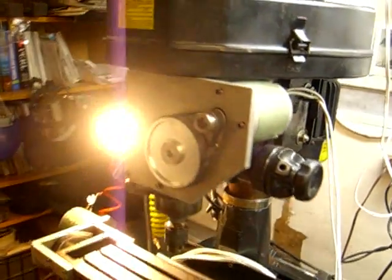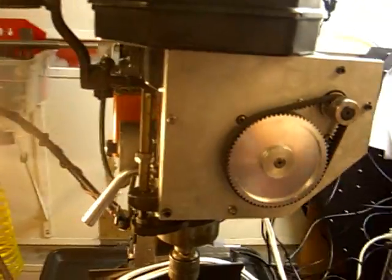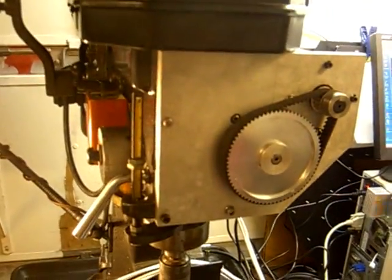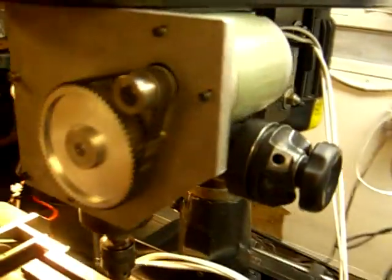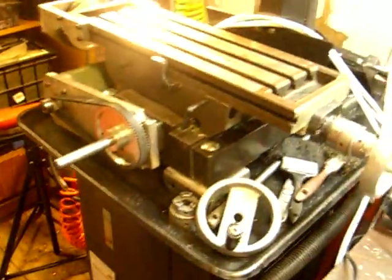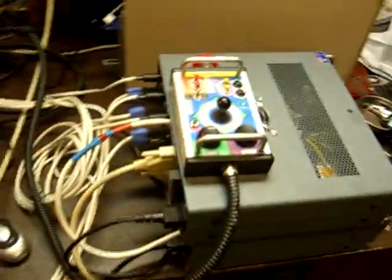So this is the test of the CNC mill. This is a Logichrol low-cost CNC retrofit. It's a half-inch plates. We're doing a test right now.